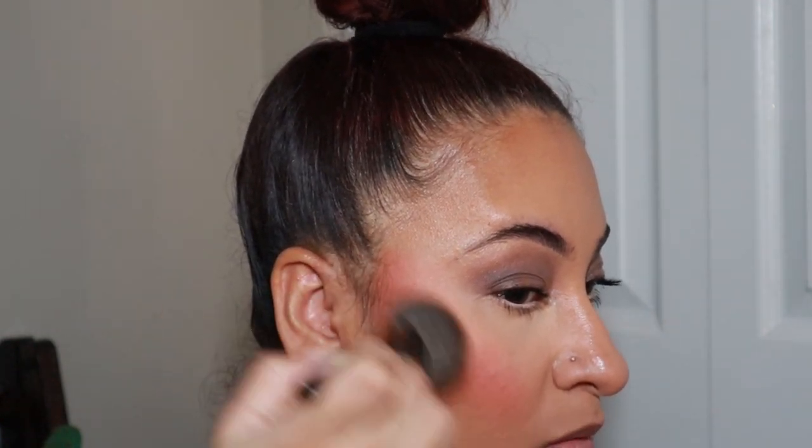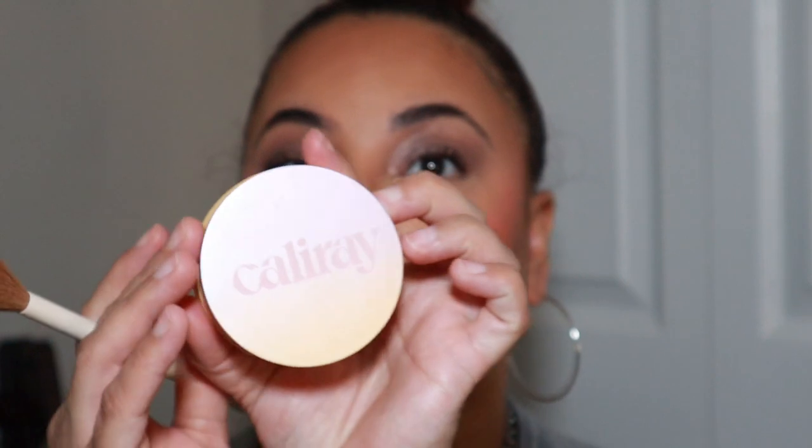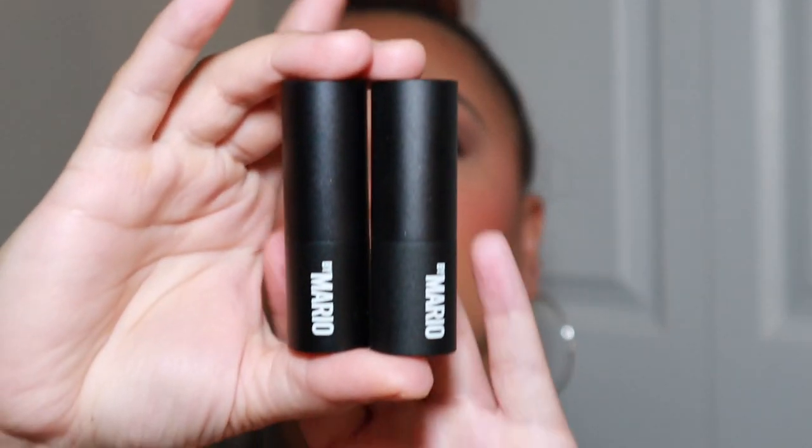Next I'm using the Kosist Sun Show Bronzer in the shade Escape. This bronzer is very pigmented — I feel like I could have gone a shade lighter. I'm trying to use a light hand, but it is truly pigmented. It's worth trying; it has a baked formula which I personally love. For highlighter, this is the Cali Ray Highlight in shade Moonlight Beach — very soft, baked formula, not glittery.